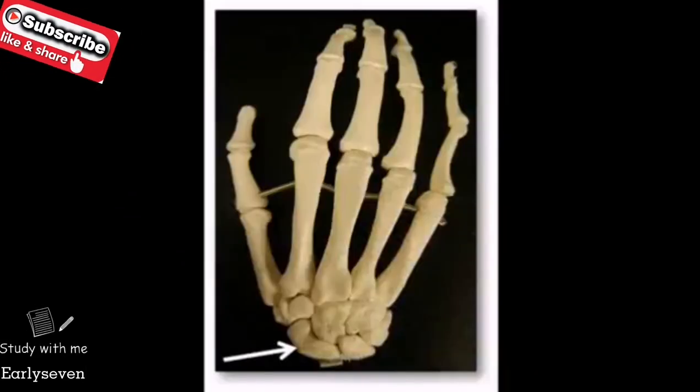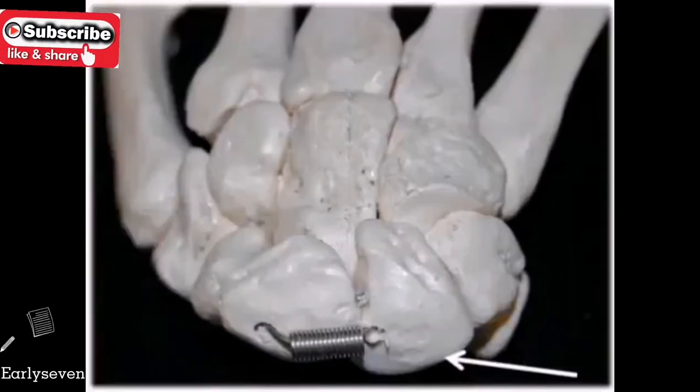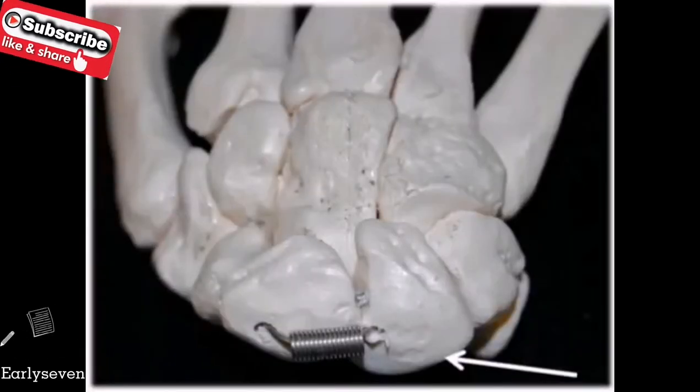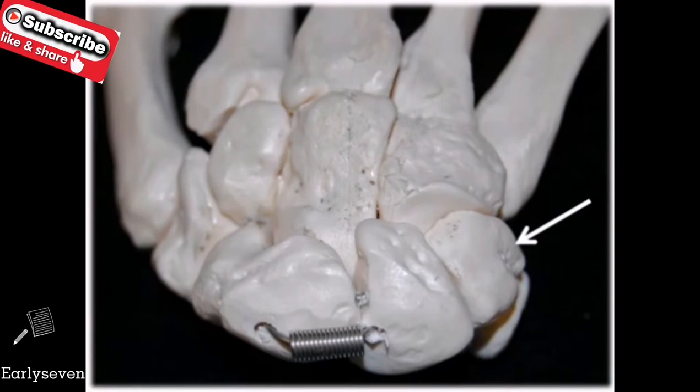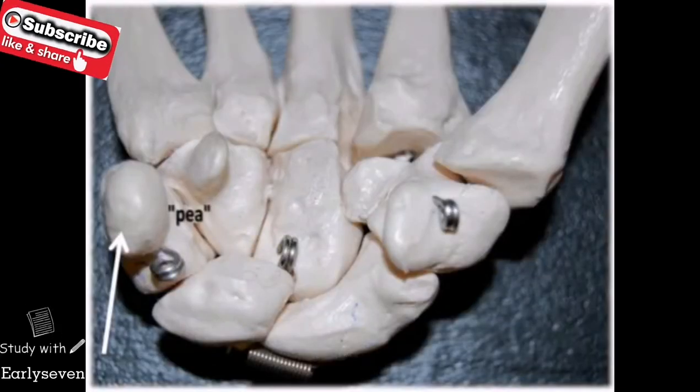The scaphoid is sort of curved like a ship's hull, and the lunate is round like the moon. The triquetrum is the third carpal bone in the proximal row — remember tri for three. And the pisiform is a small, round, pea-shaped bone.